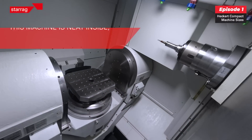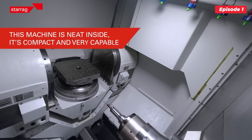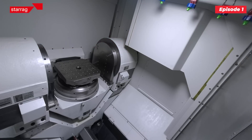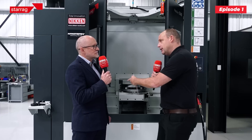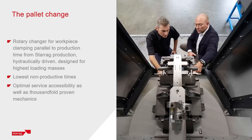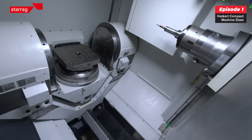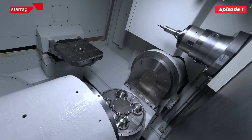We're looking at a horizontal five-axis machine here. This has got a twin pallet but it can come with an overhead gantry and a single pallet. The table sizes within the compact range are 400, 500, 630, and 800 — so anything from a fist-size component up to about a 1.4-metre swing will fit into this compact range.